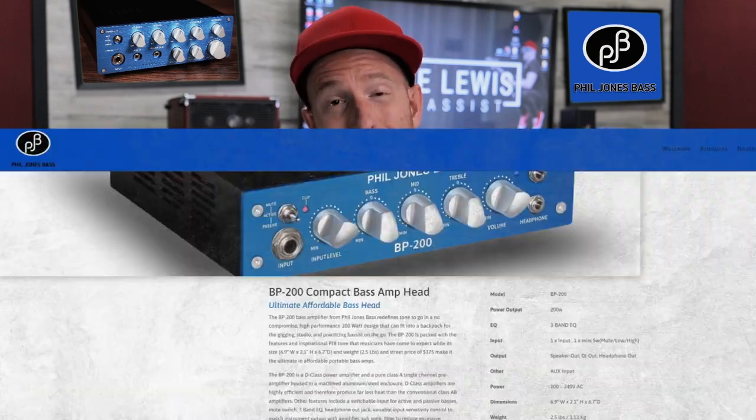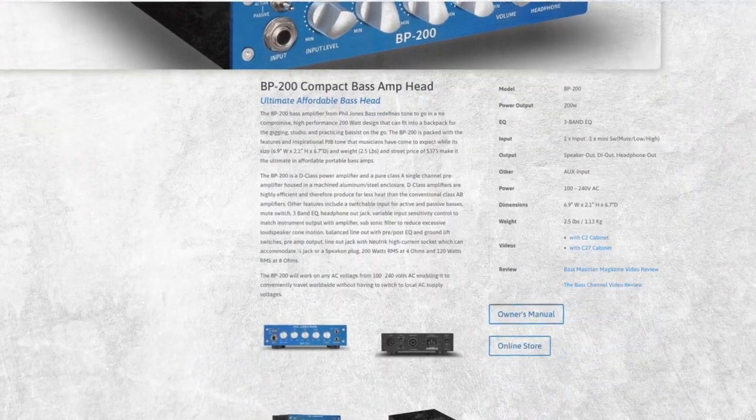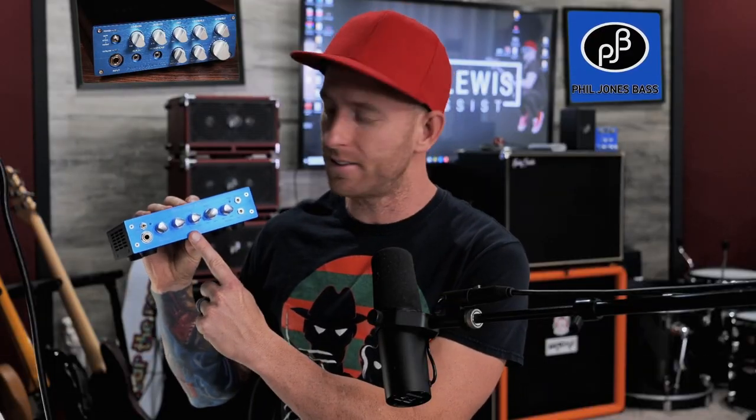Honestly, this bass has a really cool sounding bridge pickup — it's super punchy and very full sounding. The only thing I'm going to do is just accentuate that by running it through the Phil Jones Bass BP200. I'm just going to crank the low end and the mids, and dial back the top end just a little bit. Check this out, you'll see what I mean.